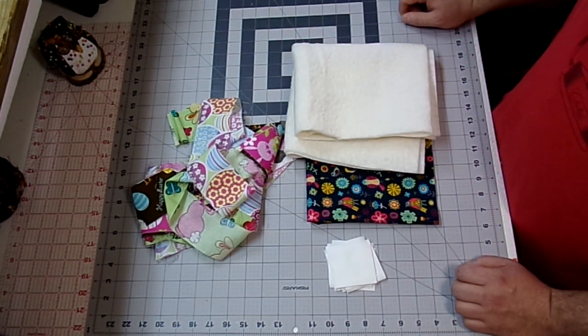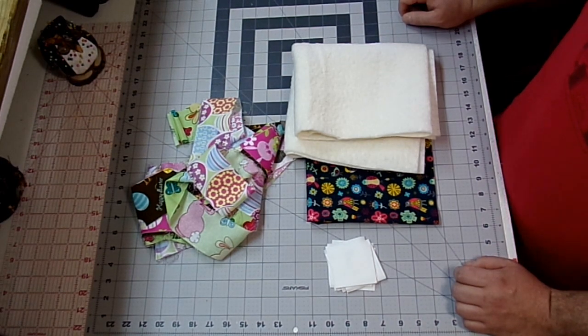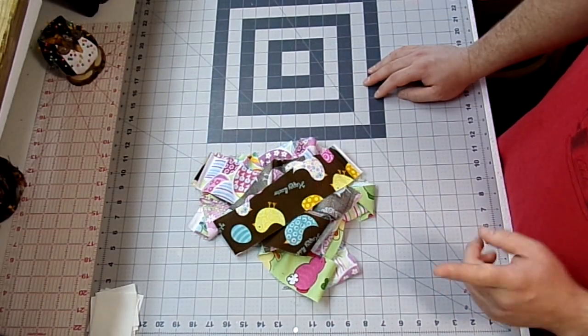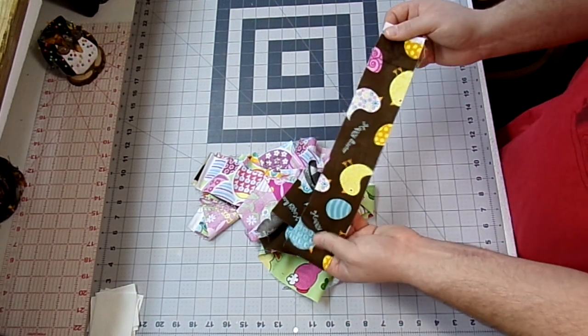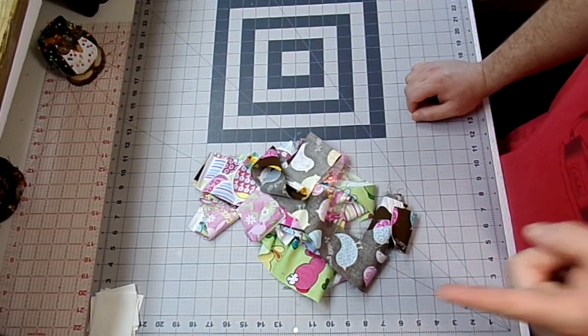You also need your sewing machine with matching thread. Today I'll be using black, and your iron and ironing board. And one more thing I forgot — you're going to need some binding. I'm just going to use the scrap pieces from my strip that's left over, sew them together and have a scrappy binding. So now let's get started.